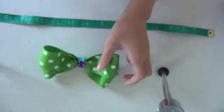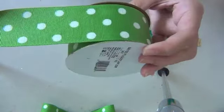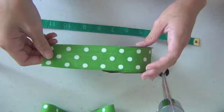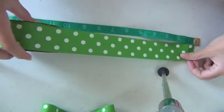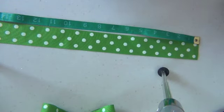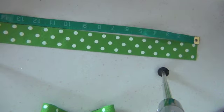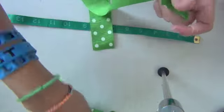First I'm going to be using my green and white polka dot ribbon — this is one and a half inches wide — and I'm going to cut it 24 inches long, so two feet. You could use a tape measure or a roller twice to measure two feet. This size makes a bow about as big as my hand.